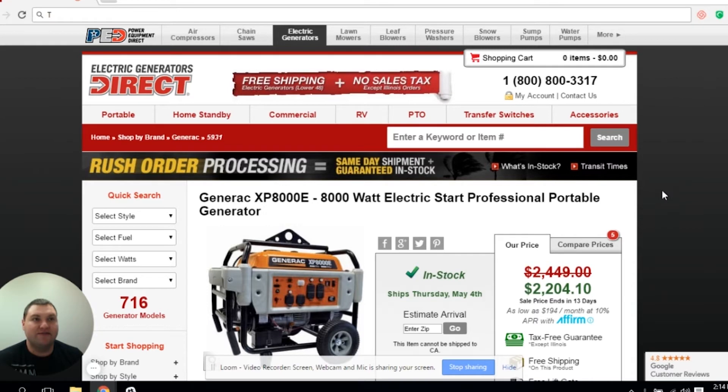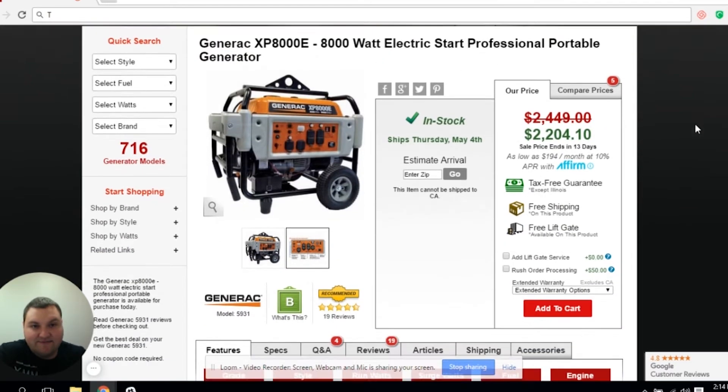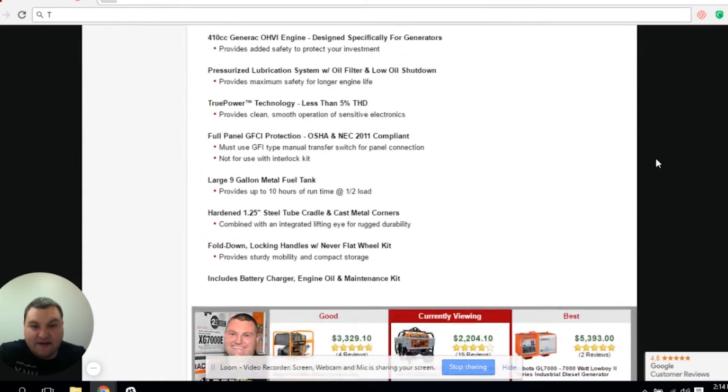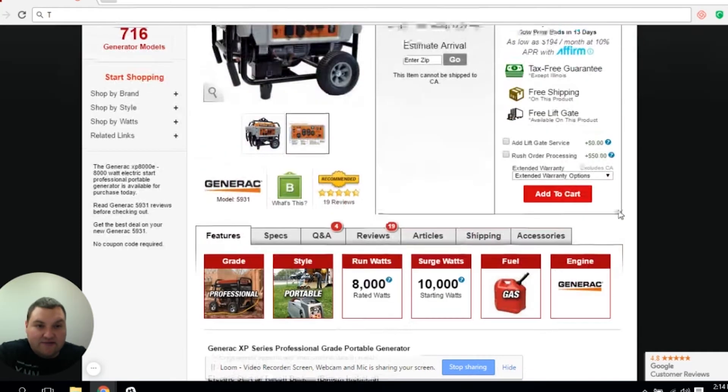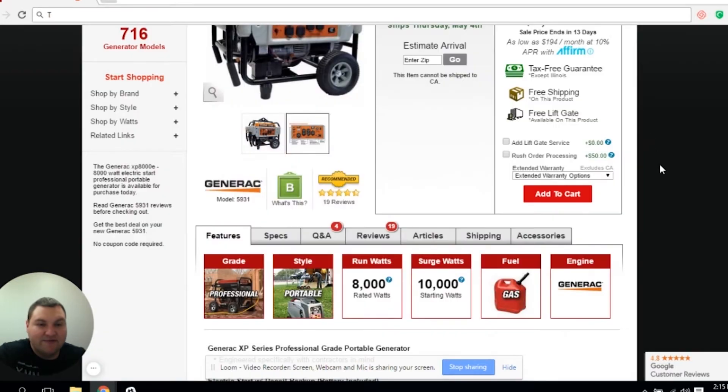The issue that you run into is with the GFCI protection. For example, with this XP8000 — it's a professional generator. If you look below, it says a full GFCI protected panel for OSHA and NEC codes. What they're saying is that this entire panel, including this 30 amp outlet, is protected by GFCI.